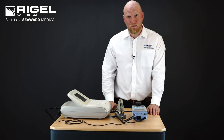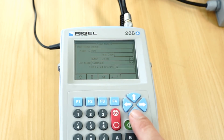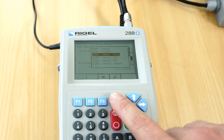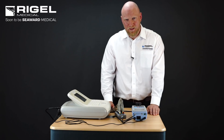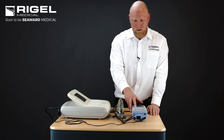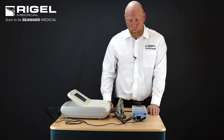Now we're going to do the IEC 62353 test sequence. Again, we will select F4, enter the asset ID, and select the classification. For the purpose of this testing I will select Class 1 Direct Method Leakage. The direct method leakage is comparable to IEC 60601 leakage tests. The run mode I'm going to leave as automatic, the test period I'm going to leave at 12 months, and I'm going to leave the default CF 10 applied parts.